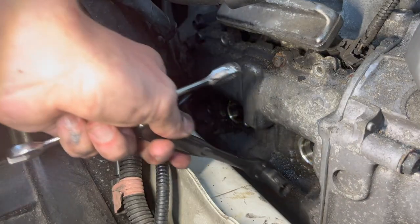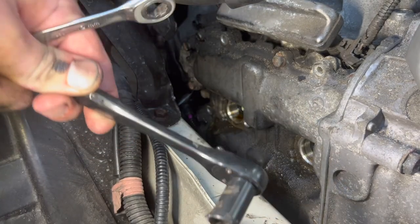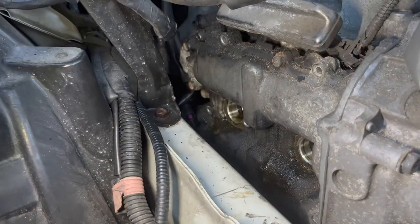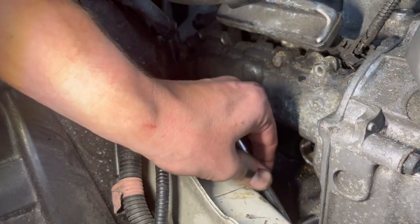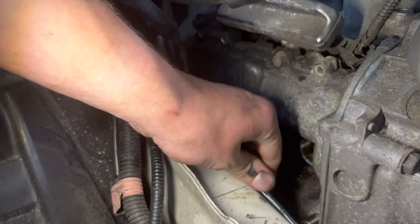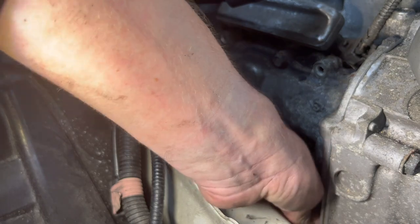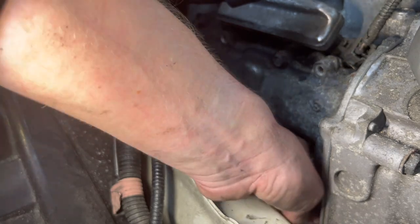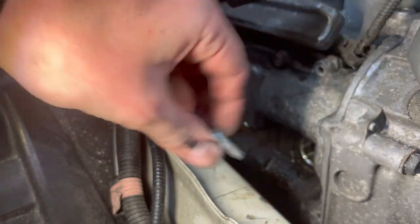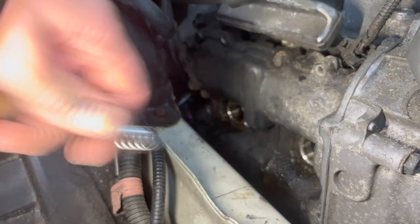The one bolt in the middle I can't reach with a quarter inch socket and ratchet. I think my socket is pretty big — I use this in a bunch of other applications. I definitely need to invest in low profile ratchets. Okay, two middle bolts are out and I think I have six more to go — three at the bottom and three at the top. I want to do the bottom ones first.